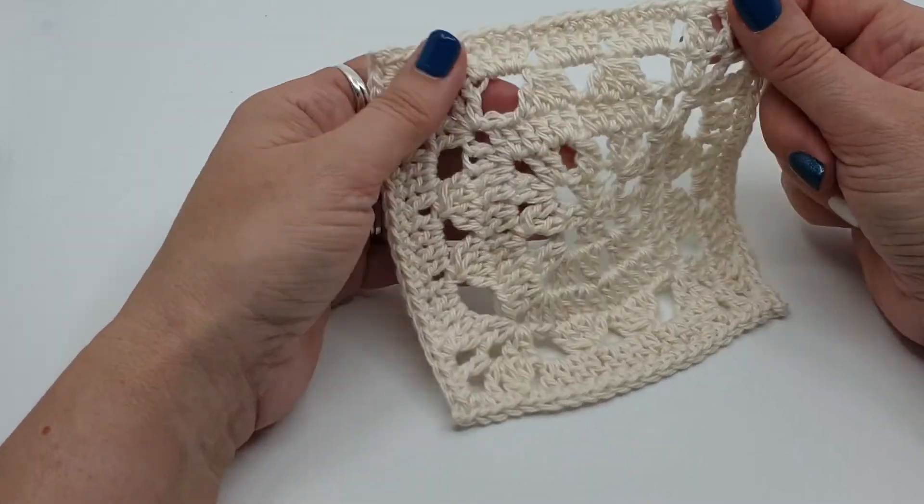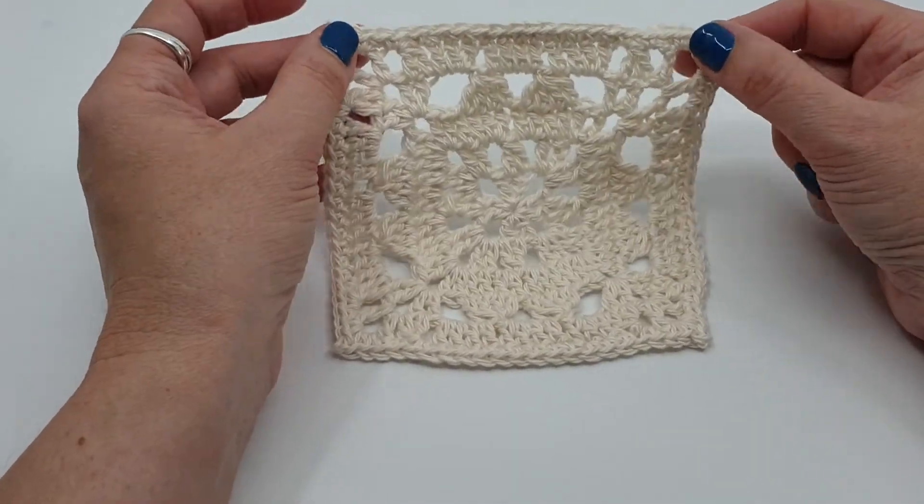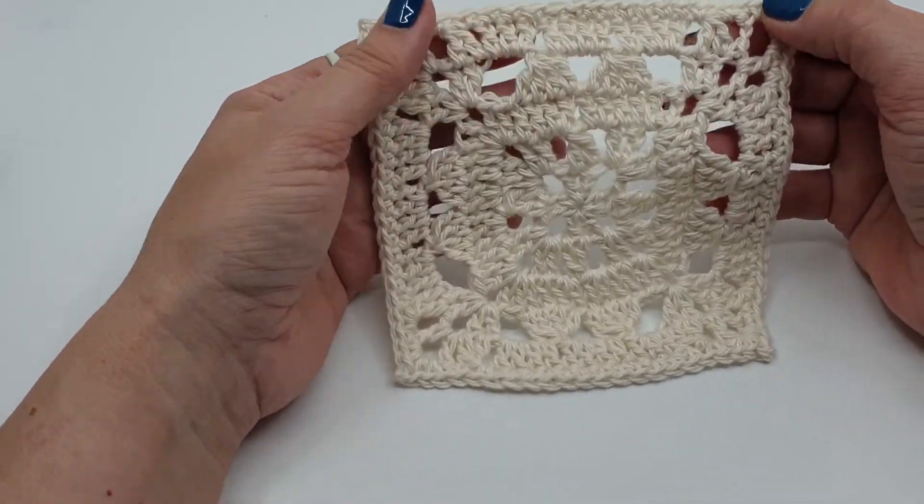Hello, Shelley from Spin Cushions here, crochet designs by Shelley Husband. Today I'm going to show you part 9 of Granny Square Academy. This pattern is called Together Tessa — a different type of cluster we're going to be making. Lots of fun! So let's get started.